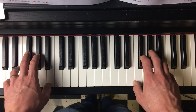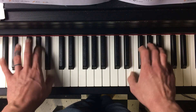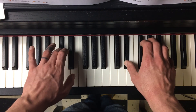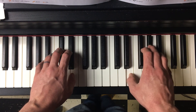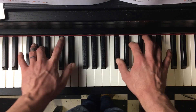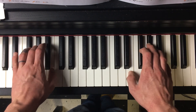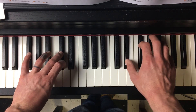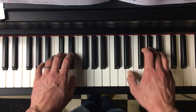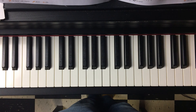So the whole thing is going to sound like this. I'll play this a couple times.